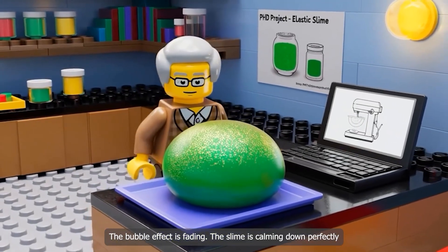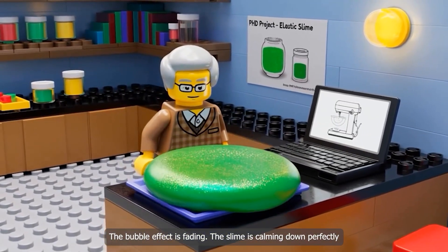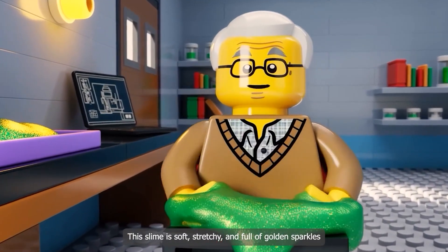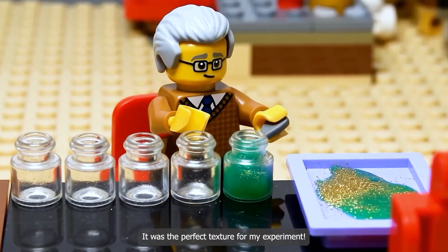The bubble effect is fading. The slime is coming down perfectly. This slime is soft, stretchy, and full of golden sparkles. It was the perfect texture for my experiment.